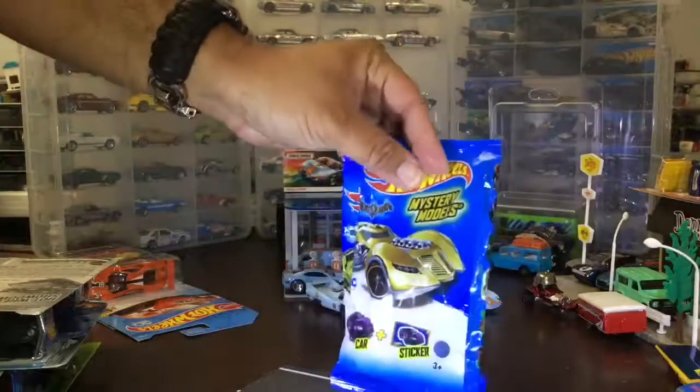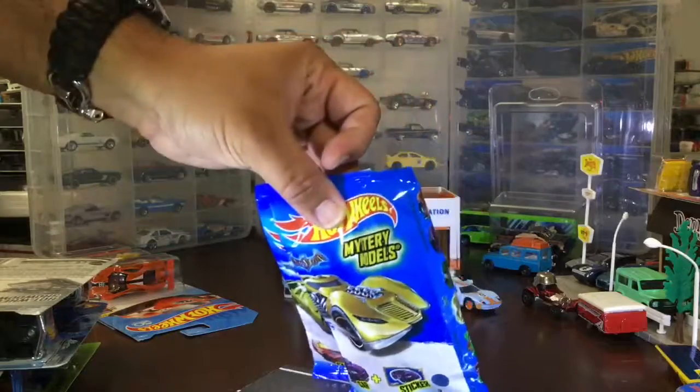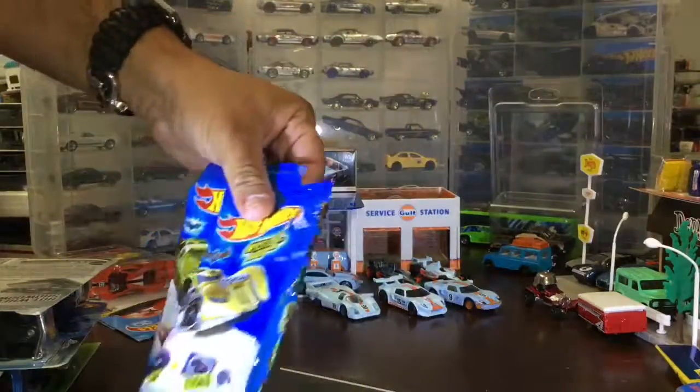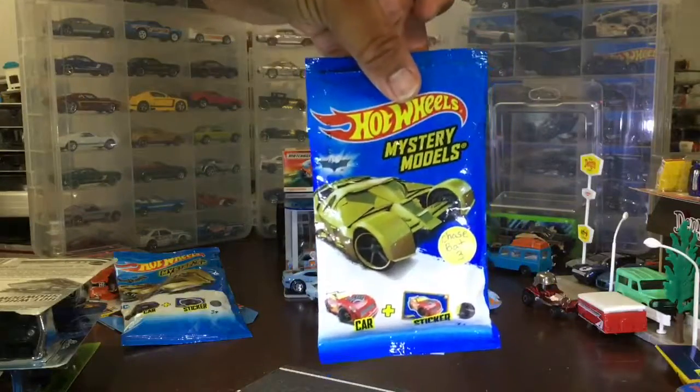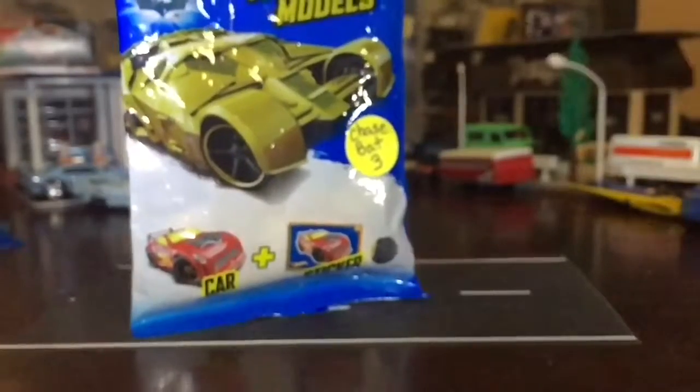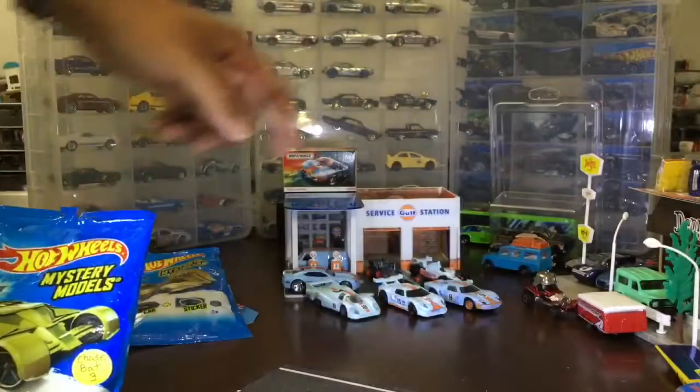I finally got the Batman Chase! Can you see that in there? There we go. And you were missing the Tumbler Chase — the Tumbler Chase — which happens to be that one on top.